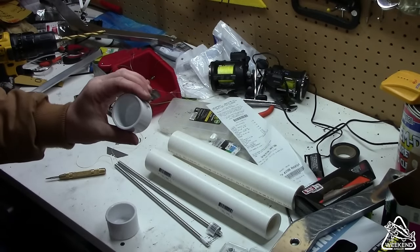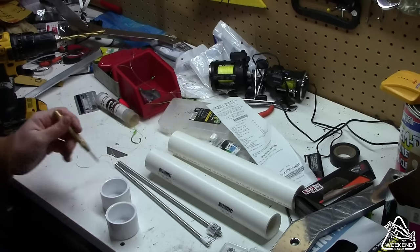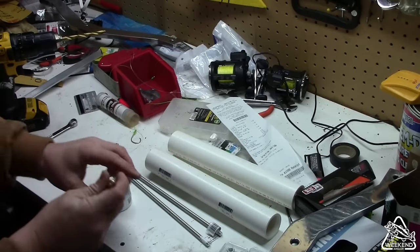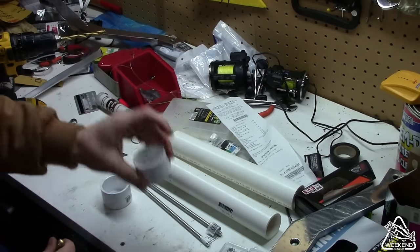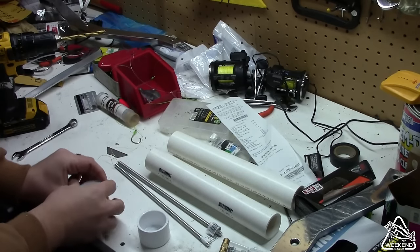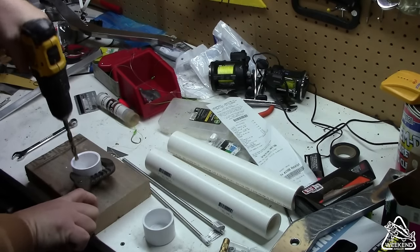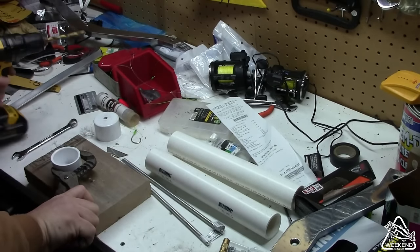Alright folks, the next step in this process is to go ahead and get our holes drilled in our caps. Now I'm using 5/16 inch all thread, so we're going to be drilling a 5/16 inch hole. I've got my automatic center punch here, and we're going to go ahead and make a center punch mark in each one of these. We'll start drilling our hole. There's one, and the other.